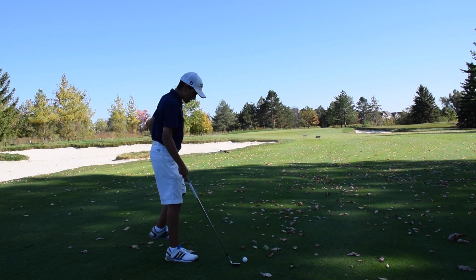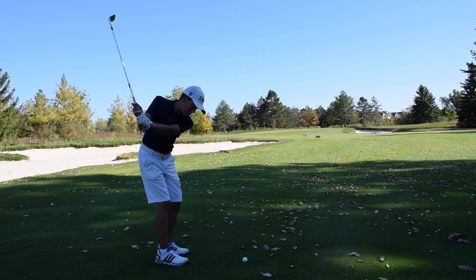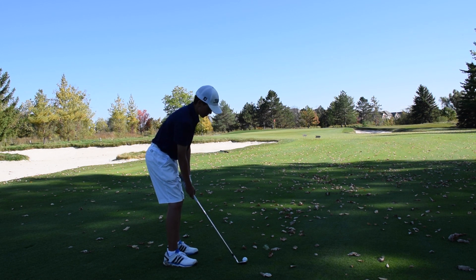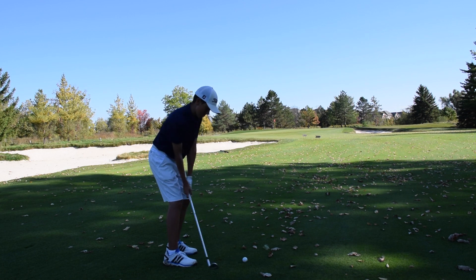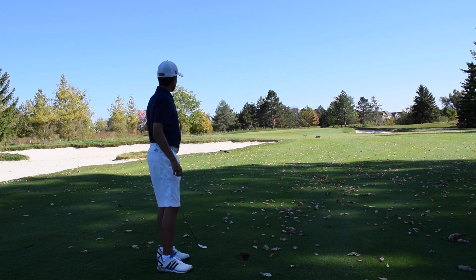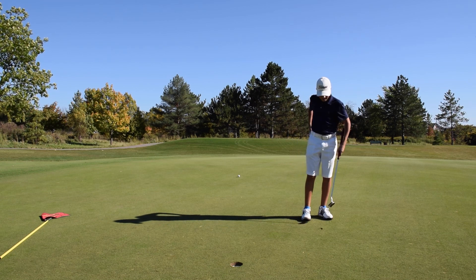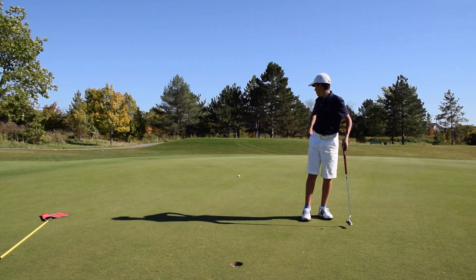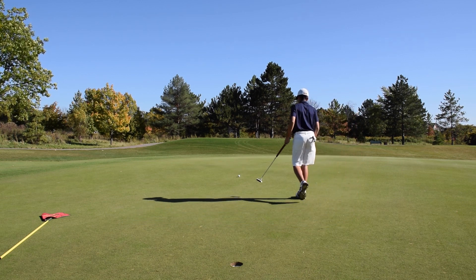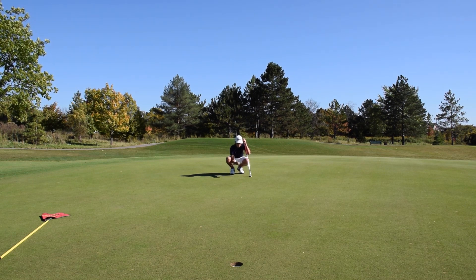I have 78 yards in here. I was practicing this shot earlier on the range — I actually did a video on it too. Taking my 60-degree, a little flip wedge here. Should try to be getting this inside birdie range. Oh, really nice — it's a little long, a little bit long. I had a really good shot, it just went a bit long. Landed right here and rolled out 10 feet. It's kind of unlucky because this green is all slanted uphill, so now I have a quick downhill putt.